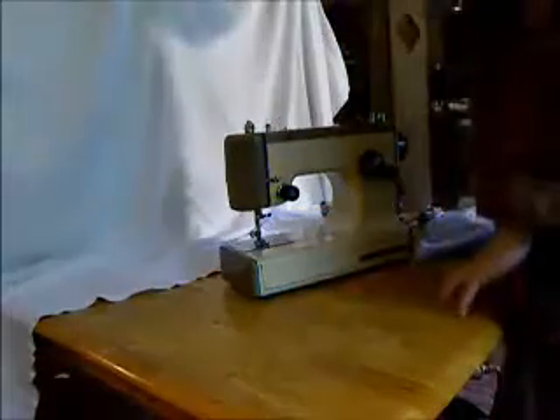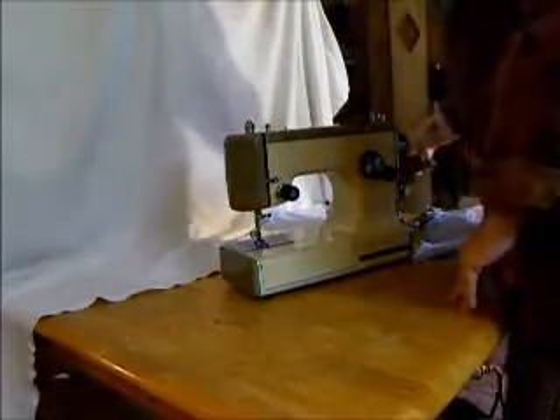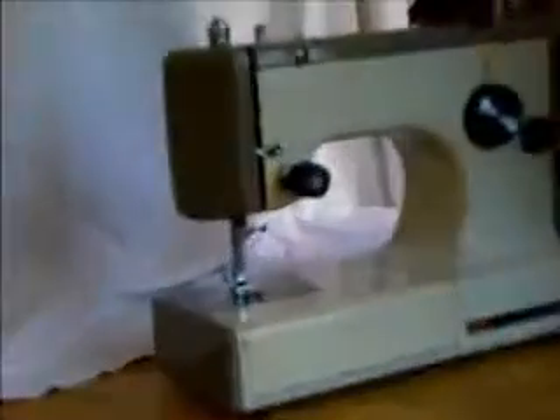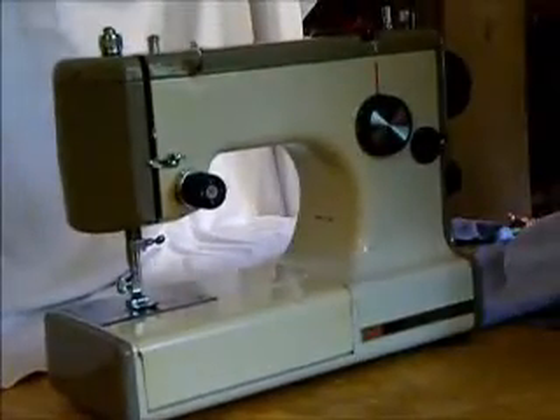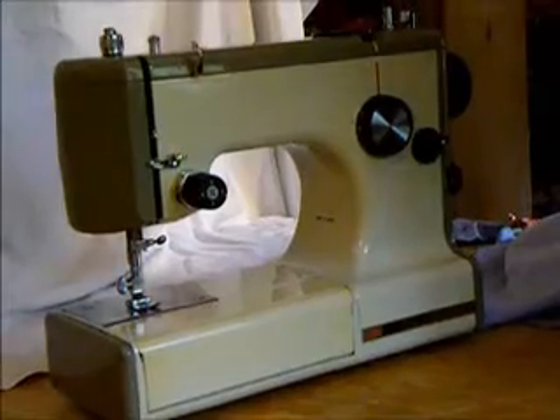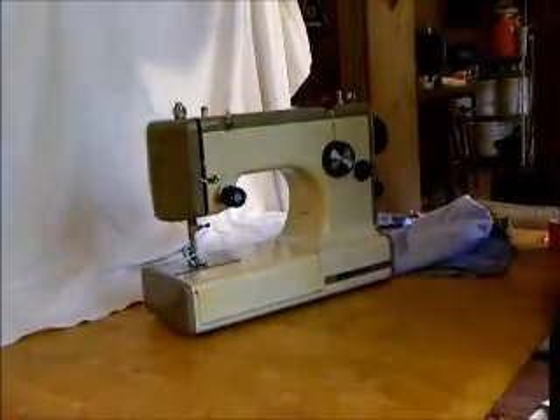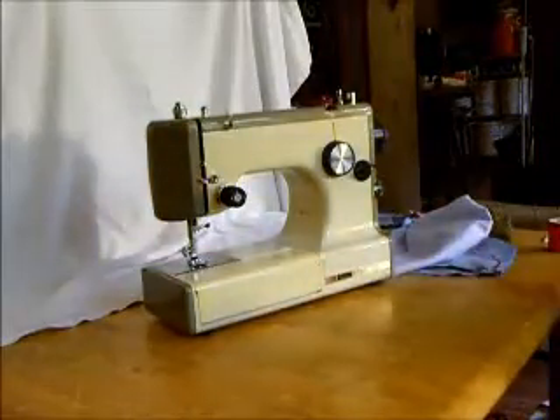Now this is a really excellent small size machine. It's not quite as light as the famous Singer Featherweight, but its compact size and portability would make it an excellent machine to take to quilting or craft classes. Very easy to carry around. It's got just the right number of stitches, which is to say straight and zigzag.